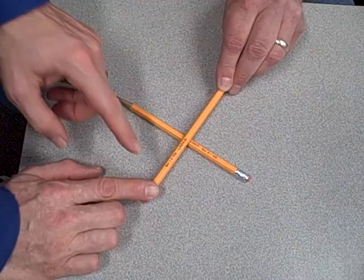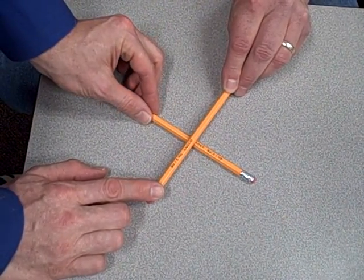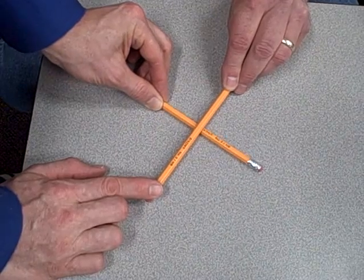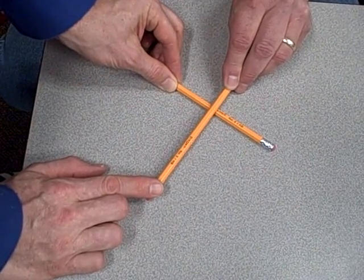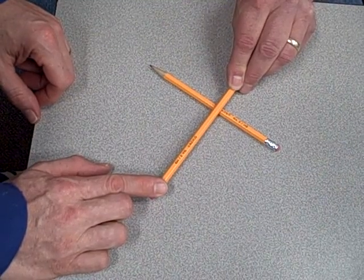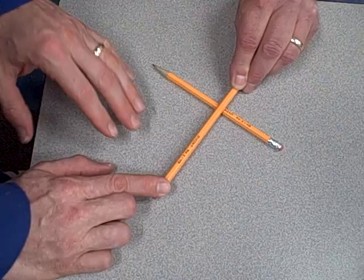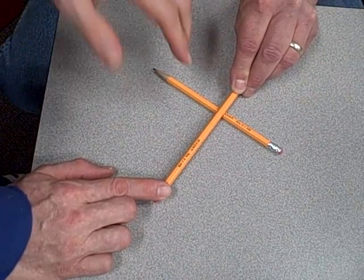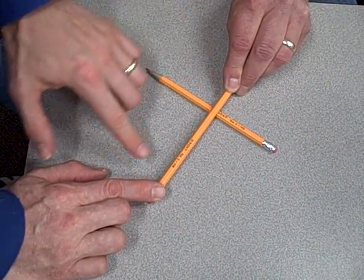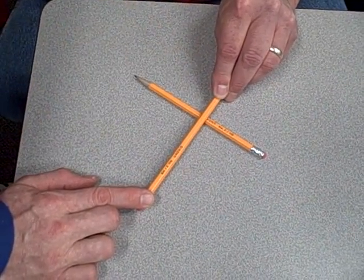So now I'll keep applying pressure and keep this top pencil balanced as I move the fulcrum towards Scott. As I do this, I can immediately feel my job becomes easier — I hardly have to push at all. Scott says it's a lot harder. Moving the fulcrum in that direction puts him at a disadvantage and puts me at an advantage. To keep the system balanced, he has to push hard while I only push very lightly.